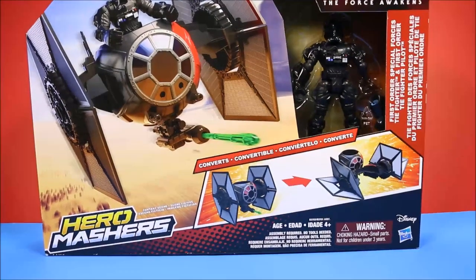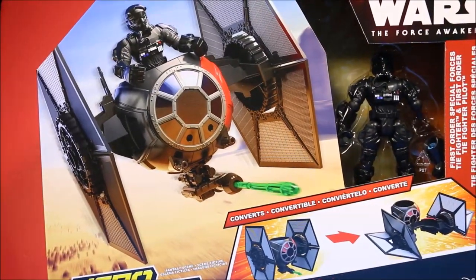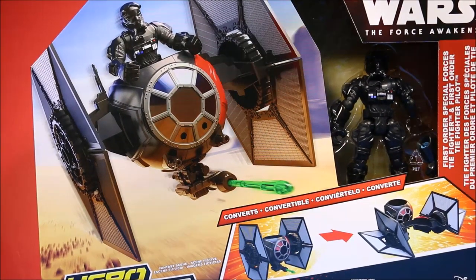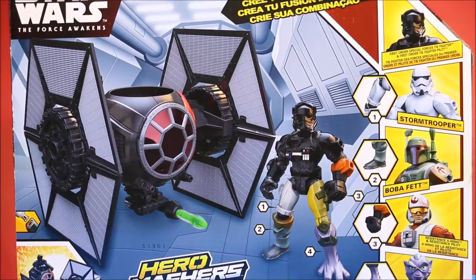This thing converts, as you can see from the front here. It's got a missile that flies out of the front. And it does come with a Special Forces TIE Fighter pilot. So that is cool.